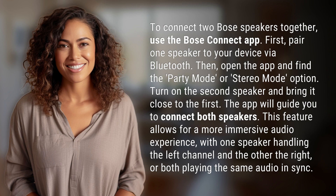Then, open the app and find the Party Mode or Stereo Mode option. Turn on the second speaker and bring it close to the first. The app will guide you to connect both speakers.